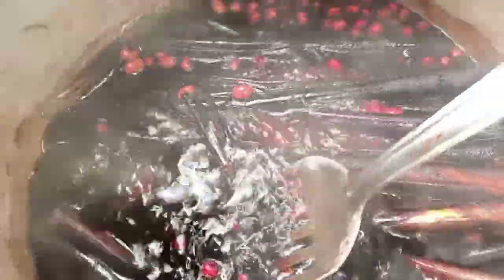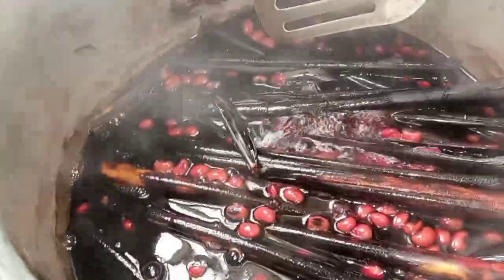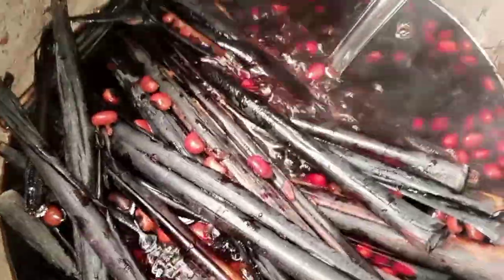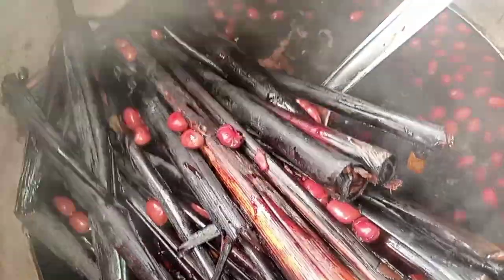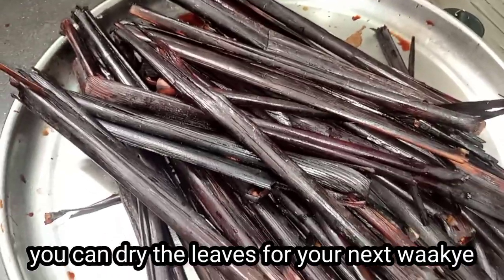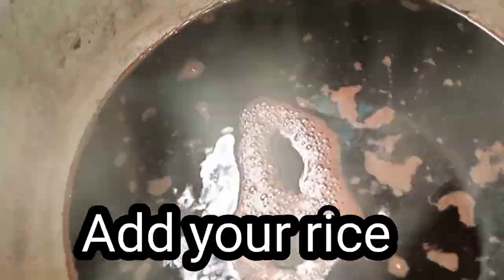After removing the wache leaves, please don't throw them away — things are so expensive. You can use the leaves two or three times for your wache because there's still so much color in them. You can rinse the leaves and tie them up with a rope or rubber band, then freeze them in the fridge or freezer. You can also dry them in the sun.